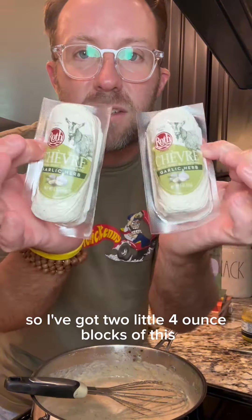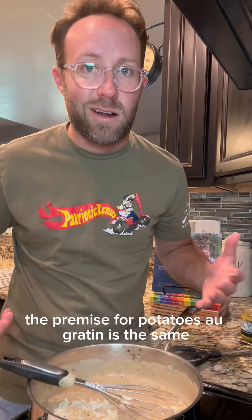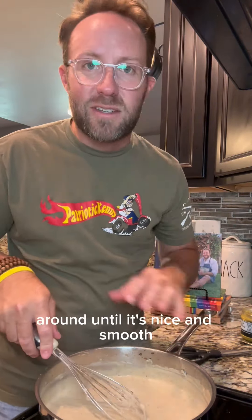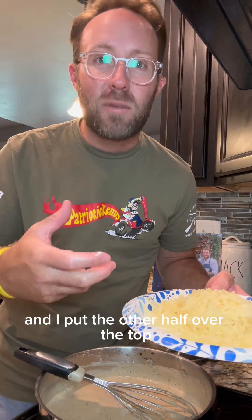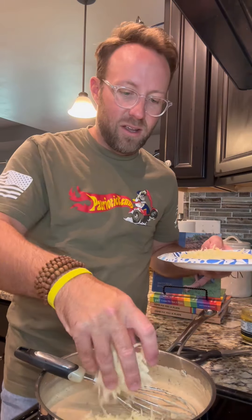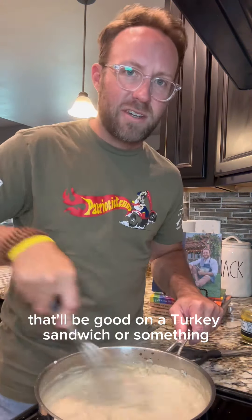Let's get our cheese going in here. I've got two little four-ounce blocks of goat cheese. Like I said, if you don't like goat cheese, use whatever kind you want — the premise for potatoes au gratin is the same. We're going to go low and slow and whisk this until it's nice and smooth. This is an eight-ounce block of Gruyère cheese. I always put half in my potatoes, but today I want to do a bread crumb topping, so I'm just going to put half in and bag the rest up for the fridge — it'll be good on a turkey sandwich.